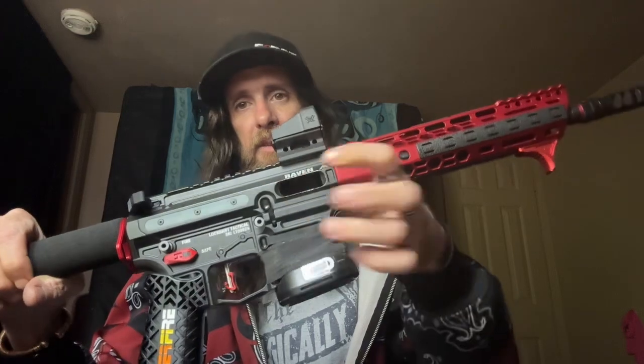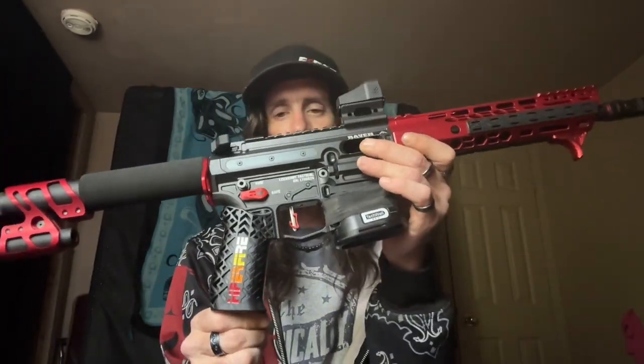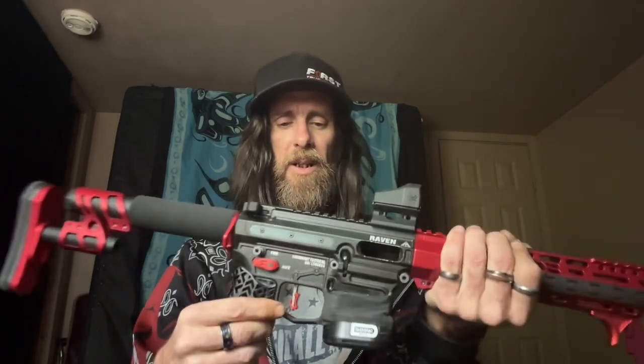Moving up from there, we went with a Radiant Raptor LT charging handle — ambidextrous, nice either side. The firearm is obviously clear, nothing in the chamber or mag. We went with the Hyperfire grip and Hyperfire safety — I think it's a 60-degree throw. I cut a link or two off the spring so you can totally activate it one-handed.